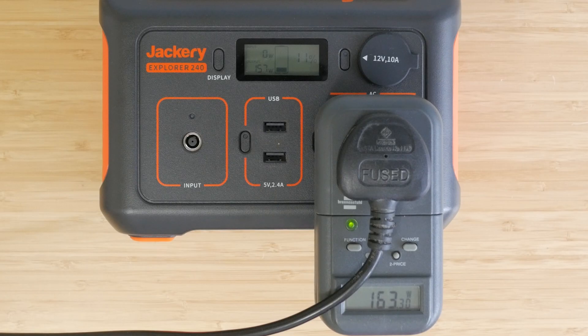I plugged in a light which used a constant 160W of power according to the Explorer 240 and my energy monitoring plug. 240Wh divided by 160W gives 1.5 hours, and I got 1 hour 32 minutes running down the charger from 100%, which confirms the calculation and the spec capacity of the battery. When the battery gets to 20% and then 10%, the display lights up and flashes 10 times. If you suffer from sleep apnea, the manual states the charger can run a CPAP machine between 6 and 21 hours, but that's not something I'm able to confirm.